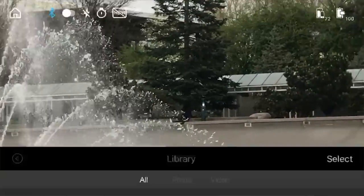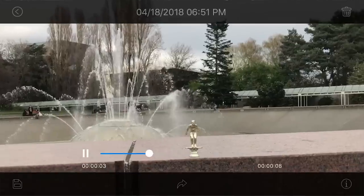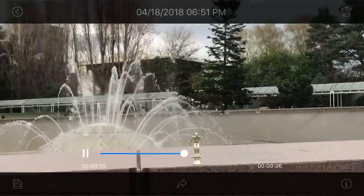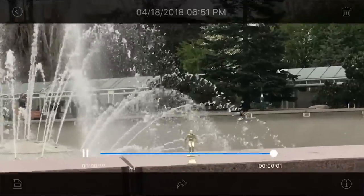We're going to press play. You can see it's doing the vertigo effect, and I didn't have to control or touch any of the zoom dials at all while I was doing it.